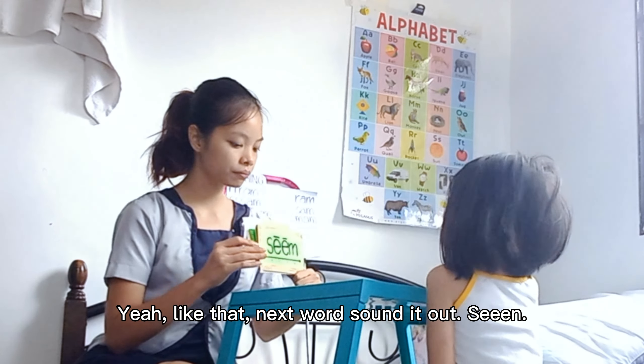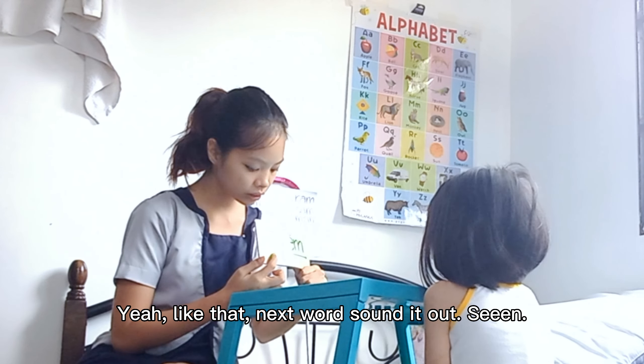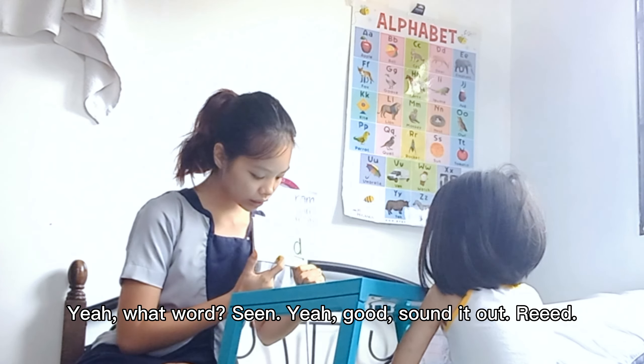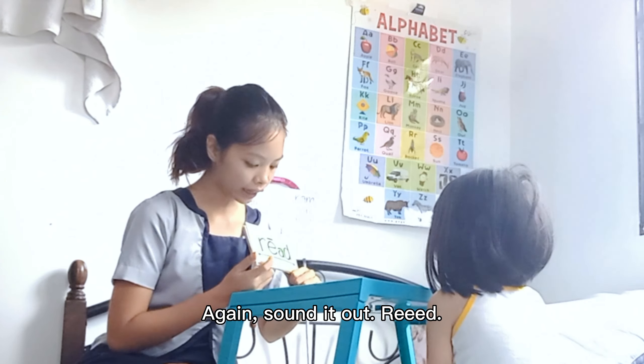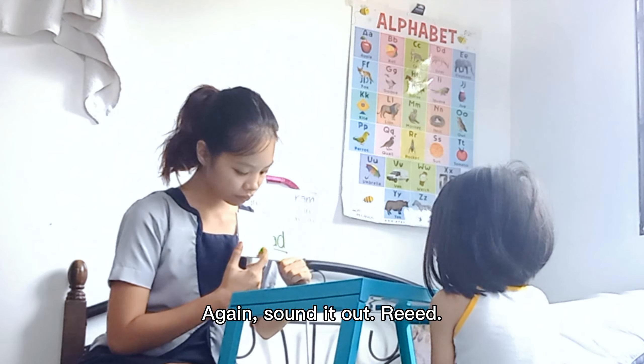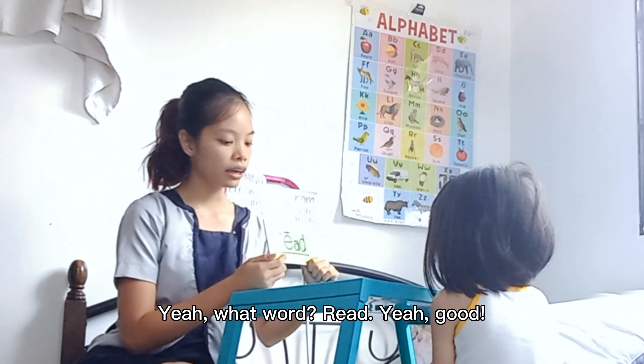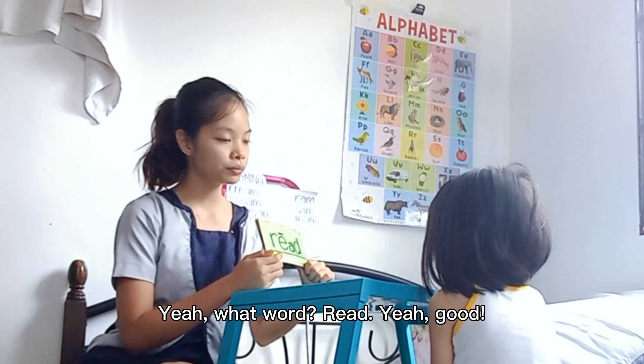Okay. Next word. Sound it out. See. Yeah. Now say it fast. Sim. Yeah. What word? Sim. Yeah, good. Sound it out. Meet. Again. Sound it out. Meet. Yeah. Okay. Say it fast. Meet. Yeah. What word? Meet. Yeah, good.